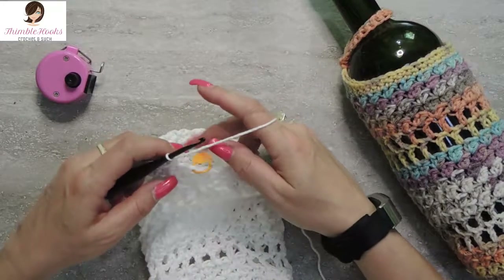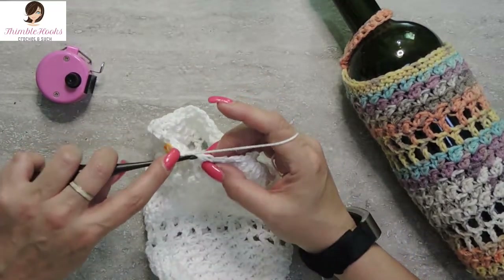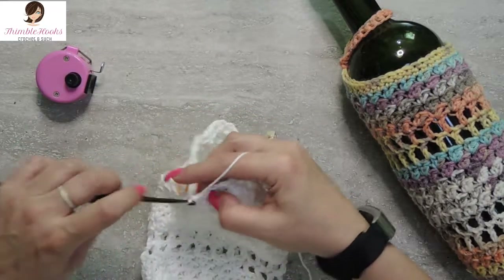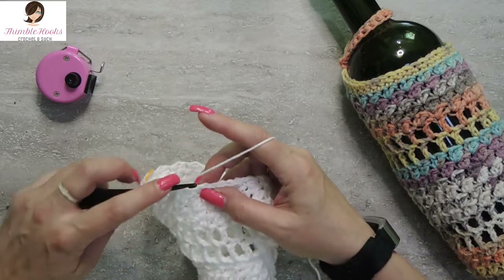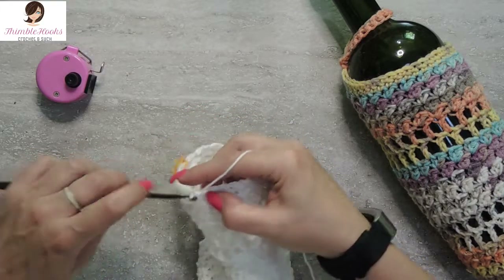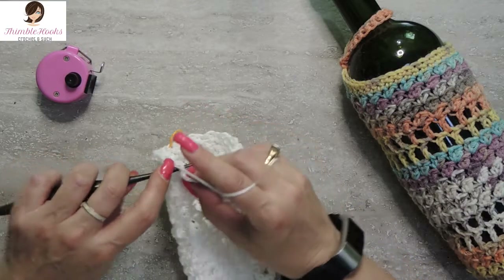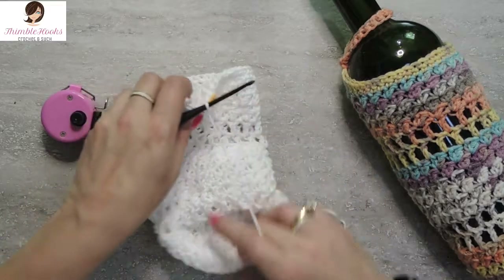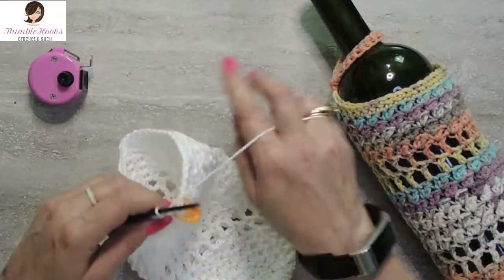Round twenty-seven and twenty-eight are all single crochets. Easy peasy — skip this guy and start in our marked stitch. Single crochet all the way around — every stitch gets one single crochet. Super easy peasy, probably can do this with your eyes closed. That is round twenty-seven and twenty-eight, both single crochet all the way around. I will meet you back after you've done two rounds of single crochet at the end of round twenty-eight. Here are the last few stitches of round twenty-eight. Twenty-eight done.